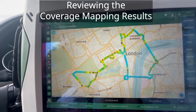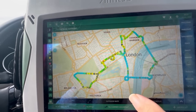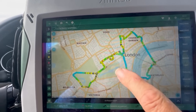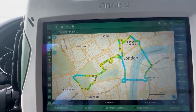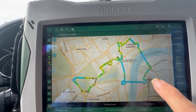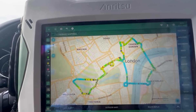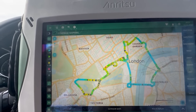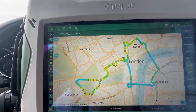We've finished our coverage map drive and here is the resulting plot that we get. The blue dots are the strongest signal and these occasional pink dots are the weakest signal, while yellow and green dots are in between. So we drove right around past Buckingham Palace, over Westminster Bridge and Waterloo Bridge and through the tourist area of Covent Garden, and you can see that this particular network at three and a half gigahertz really has good coverage across the vast majority of the central London area.